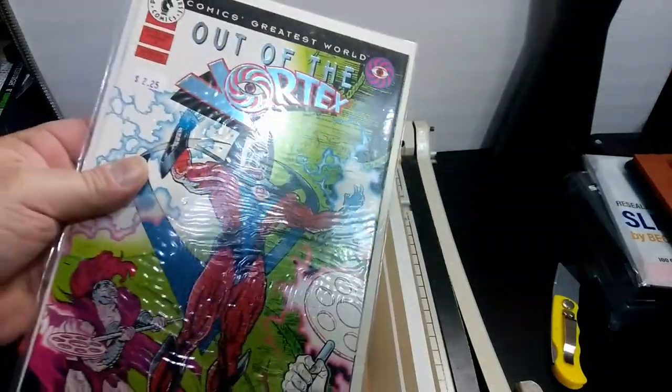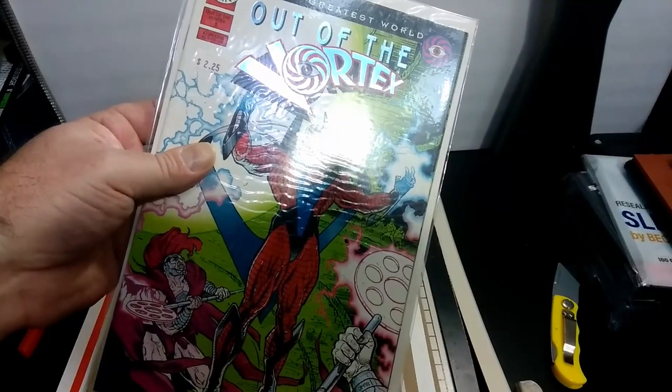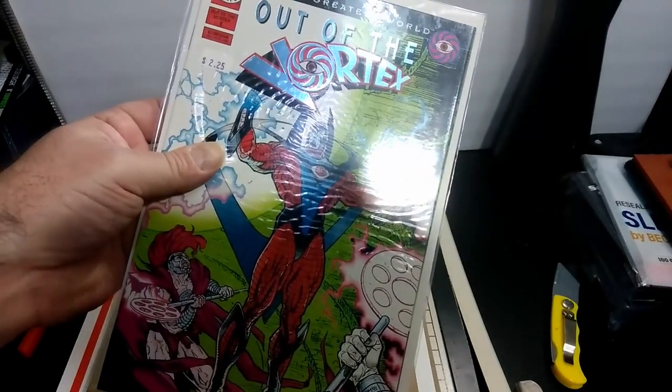These are the types of comic books that I use to practice whenever I was learning how to press comic books.